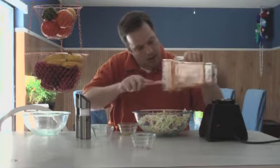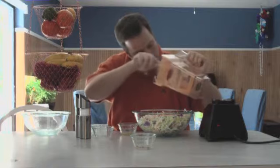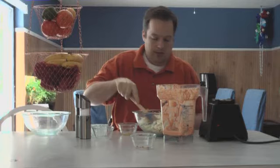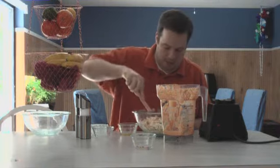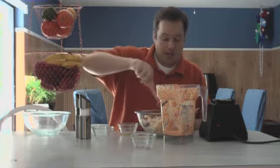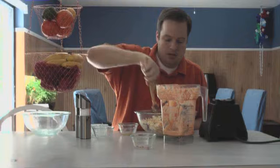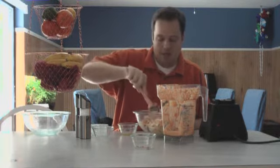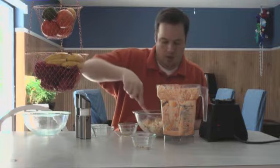Okay, get all that out of there, and then toss this together. Make sure every bit of the cabbage gets coated with the dressing. You definitely want to put this in the refrigerator and let it sit, because it will get softer and taste really nice. Probably some liquid will come out of the cabbage.